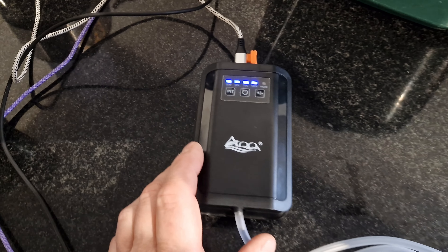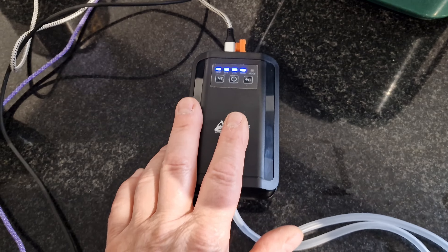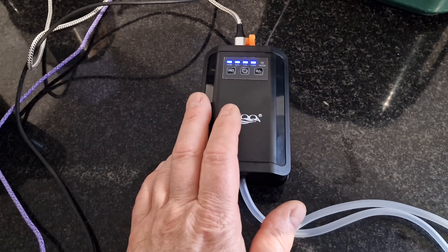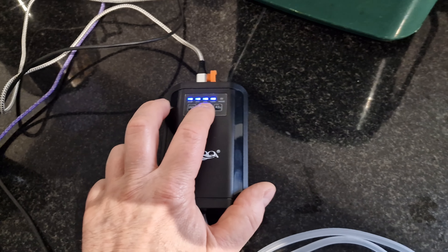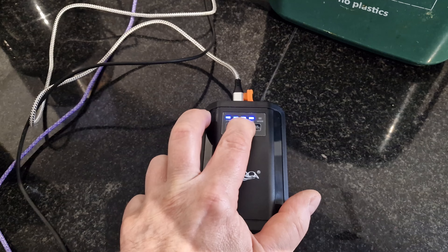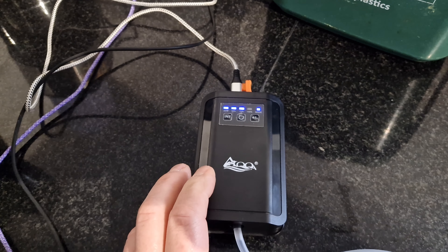I've got the kit ready - the air stone and the unit itself with the airline put in. It's still charging but we can use it off the mains. With the charger plugged in, if you hold the button for three seconds it powers on.